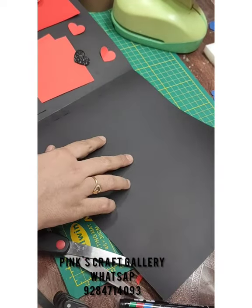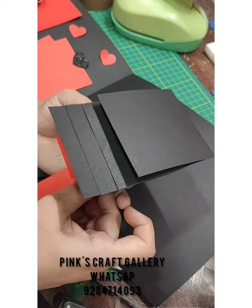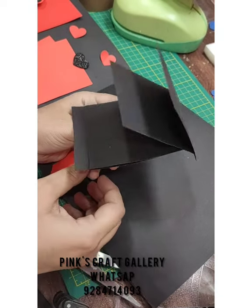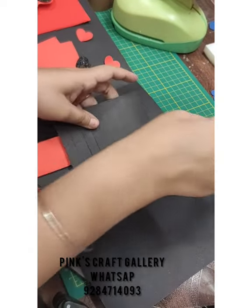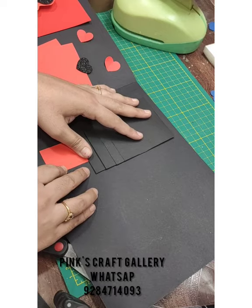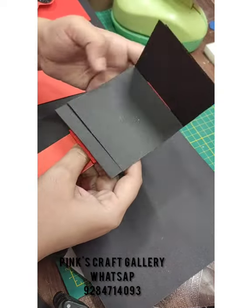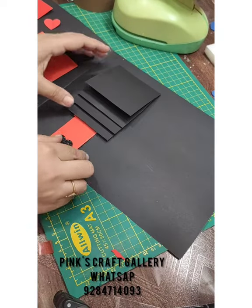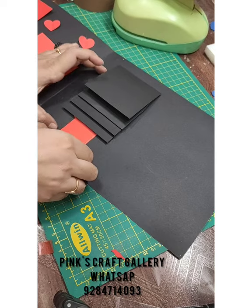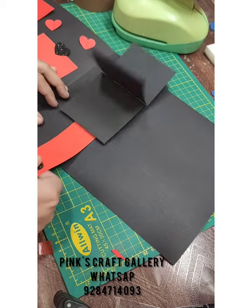For the next page, we need a waterfall card. A waterfall card looks like this — I have a tutorial already uploaded, you can check that. I have this one ready. You need four flaps and one strip. The sticking of this waterfall card is done — you can check it.